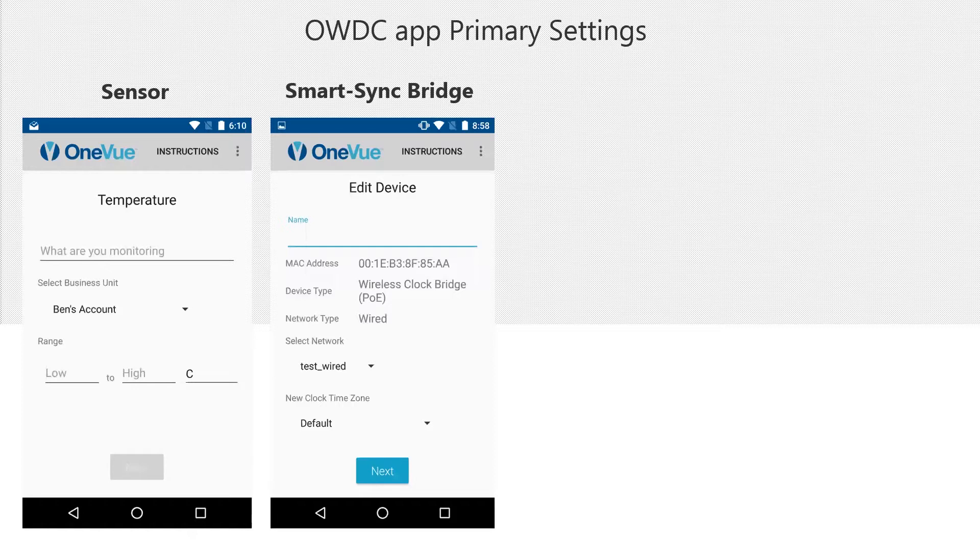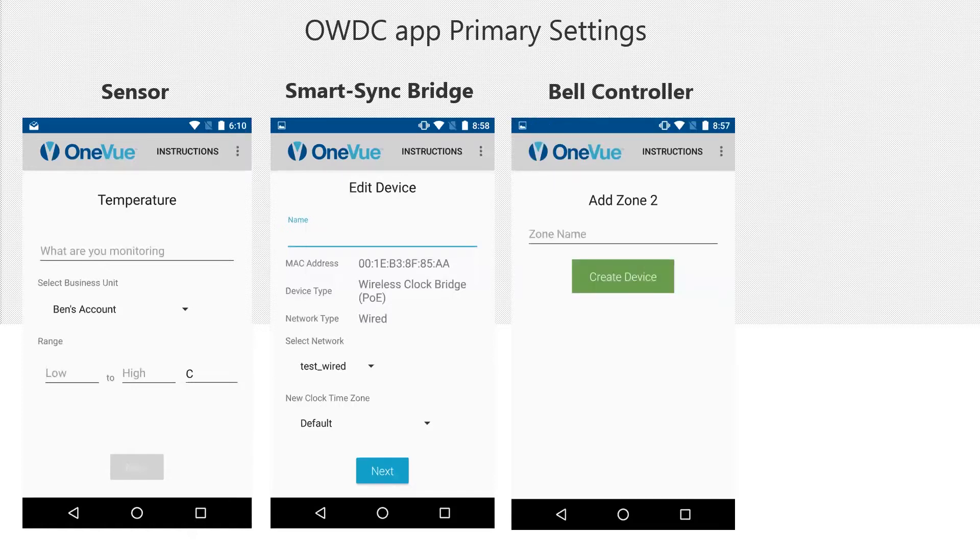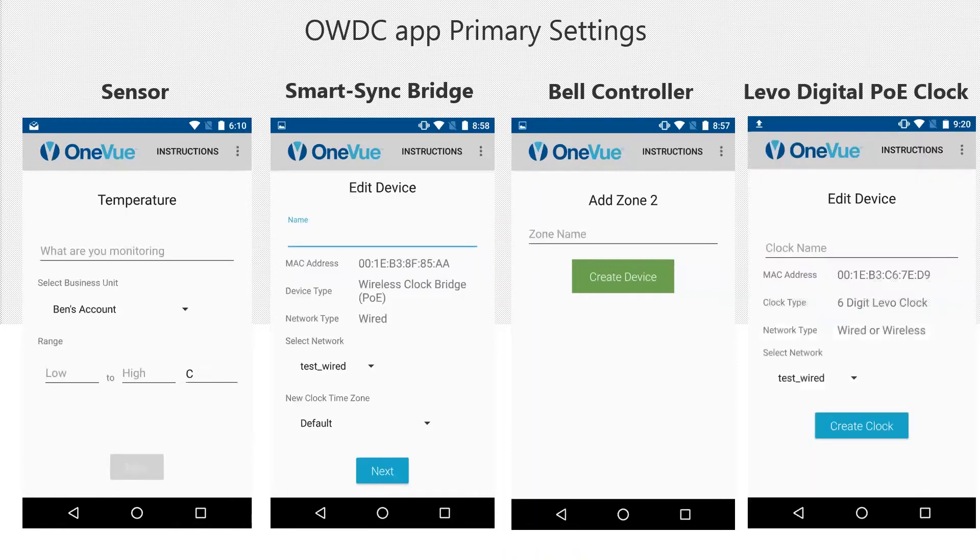Note that from the app, you cannot create a new business unit. For a PrimeX event bell controller, you will provide the device's assigned network and its zones for each relay — there are two zones. A zone in OneView contains the bell schedule. If an existing zone is to be assigned to a relay, the exact name must be provided, or you can create a new zone. It is recommended to create zones in OneView before configuring a device with the app, as it is easier to select an existing zone. Finally, for Levo digital PoE clocks, you will provide its assigned network — the OneView network profile the device will connect to — and then its unique name, which is commonly its installation location.